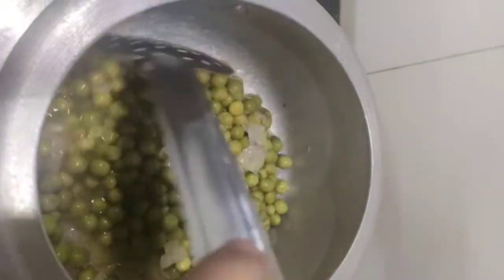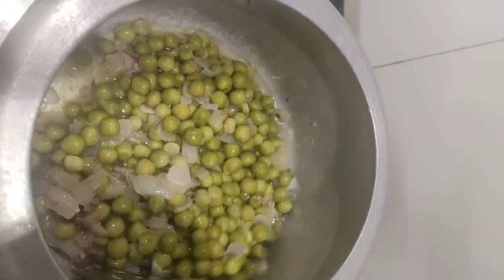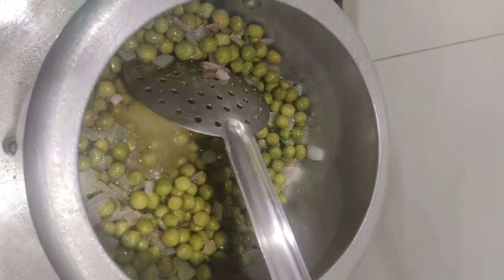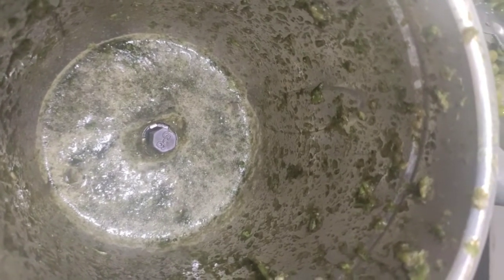Sautéed well. Now I'm going to add the coriander and green chilli paste which I prepared in the mixy jar.